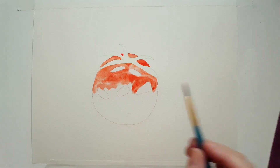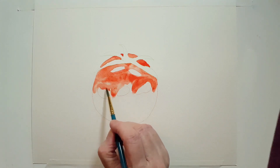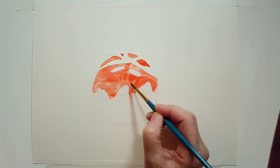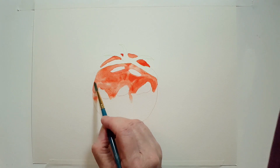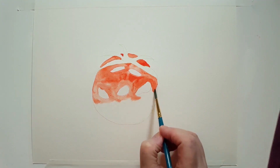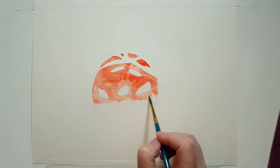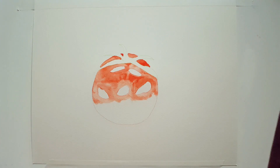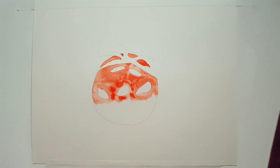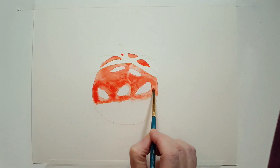I'm just going to continue what I was doing. I don't necessarily need a clean brush for this because it's all red. I just have more water on my brush, then I'll add more of the cadmium red. See how it follows the water? I just get a kick out of it every time.